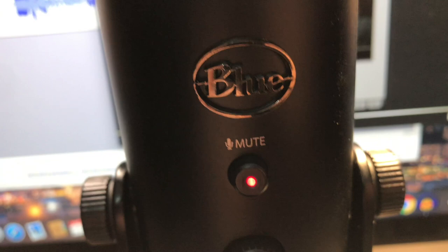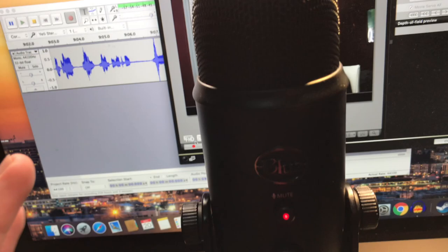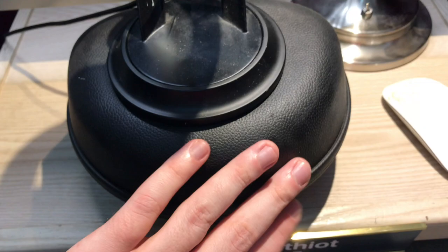The Blue Yeti USB microphone — this is a great microphone, especially for the price. It has very clear, crisp audio and it's only $129. It came with a stand, and this other thing here is the case for the headphones I'm going to show you in a bit.